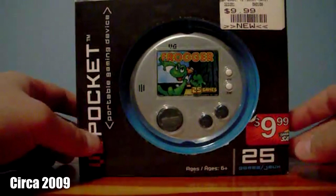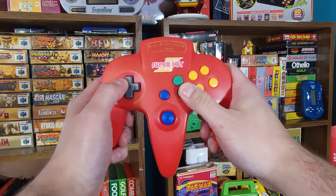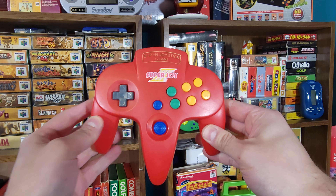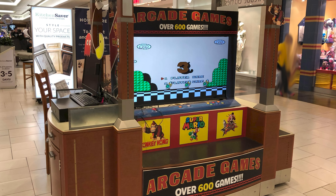Cheap little Famiclone devices have always fascinated me. My first exposure to the Nintendo Entertainment System as a child was with one of those PowerJoy plug-and-play devices that were commonly found at mall kiosks.